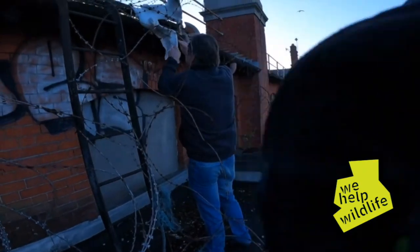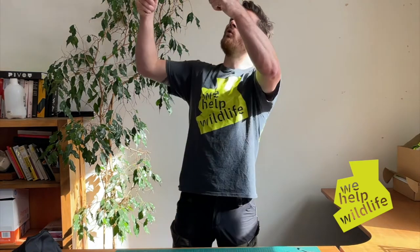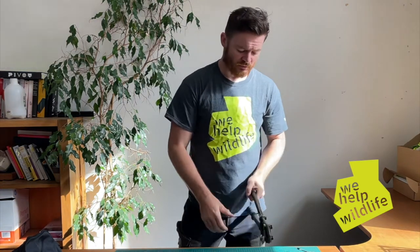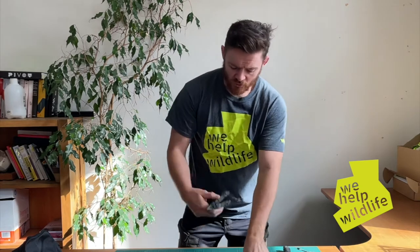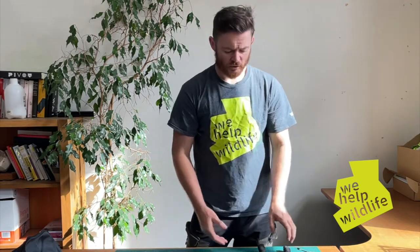I've had trouble cutting this in the past, and in rescue terms it's usually urgent so you have to cut quickly. There's an animal in there that's going to be getting more and more damaged as you move around, so you've got to be quite precise. It can be difficult to be precise when you apply something like bolt cutters, which are not too heavy to have in the back of your car.